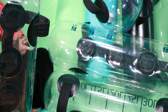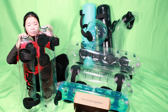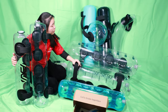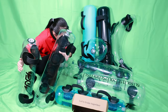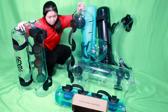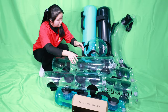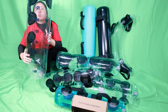Let me show you the 20 liters and compare those two. This is 15 liters and this is 20 liters. And the other side is 35 liters. And 40 liters.